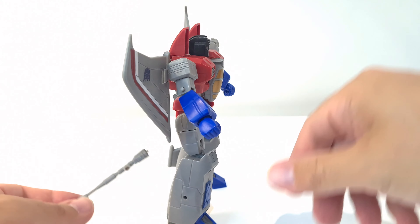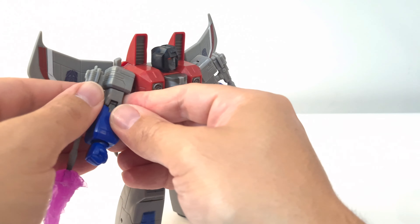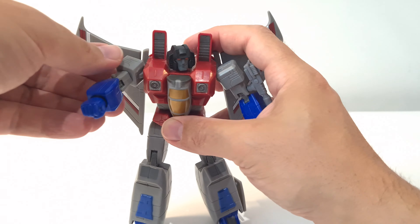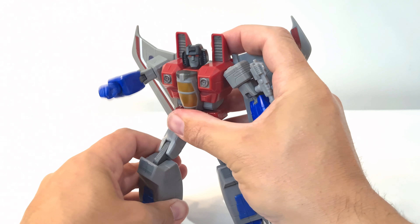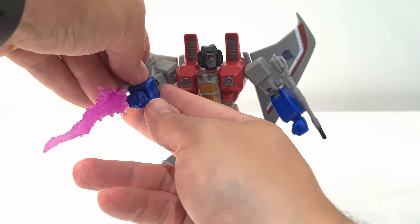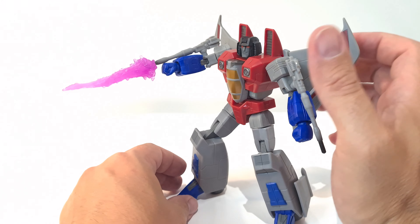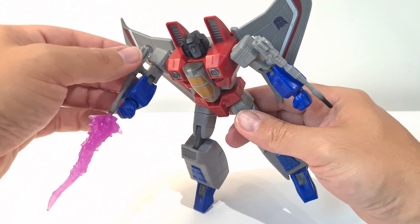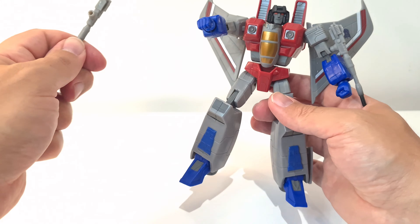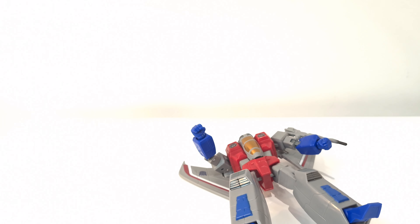The blasters actually clip on here but it's not the best of connections — it just fits on like that. The blast effect is a little bit heavy so it does kind of weigh it down. This really gets to where I'm going to talk about the build quality on this figure.